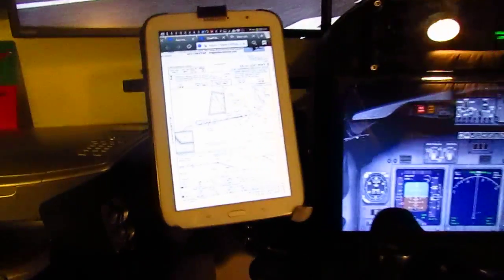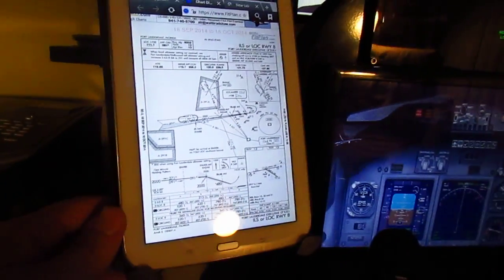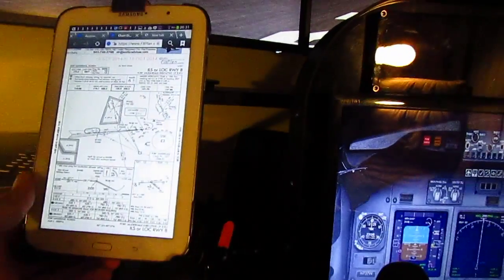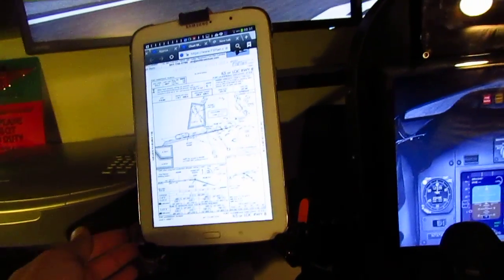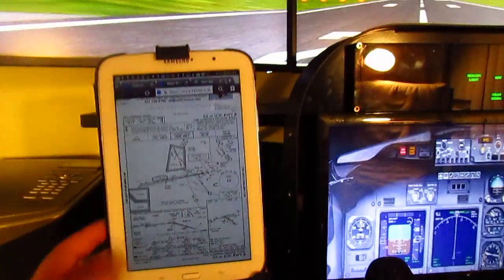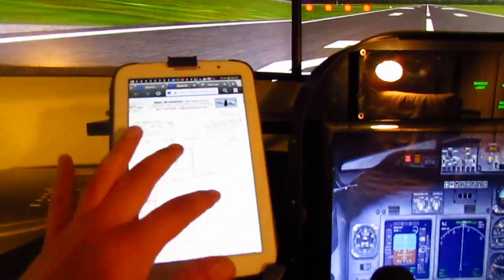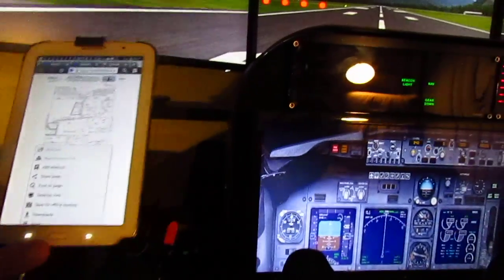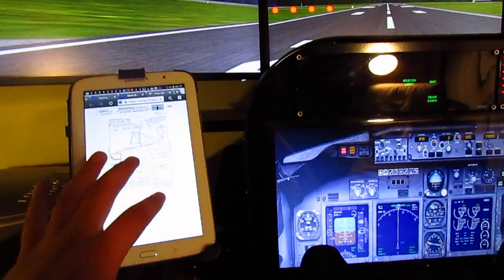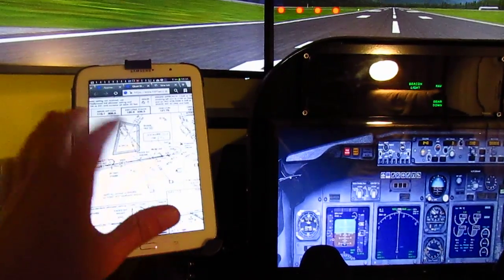Another little feature I have is a tablet desk clamp. It works for seven to eight-and-a-half inch tablets and it's called the Purex Technology. It was $21.95 on Amazon. I use it to display my charts, and it's such a nice way of having everything handy, right there when you need it.